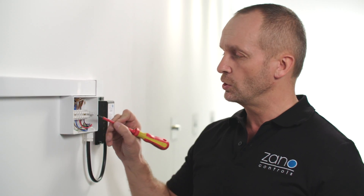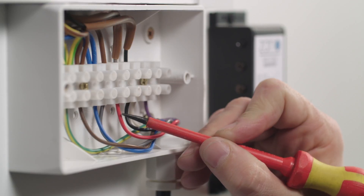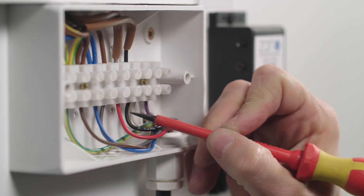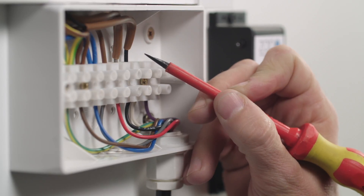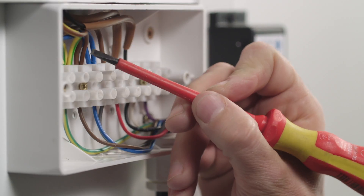This switch requires a three-core and earth cable, so make sure you have that already at your switch point. For a retractive switch, we're not going to need the white and purple cables, six and seven, but these need to be individually isolated in suitable terminal blocks. Next, take the red cable marked four and connect to the grey switch line. Then take the black cable, five, and terminate with the black switch line. Take the brown conductor from your switch line and connect it into the permanent live.